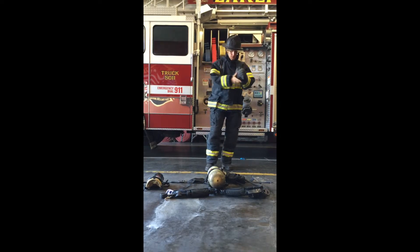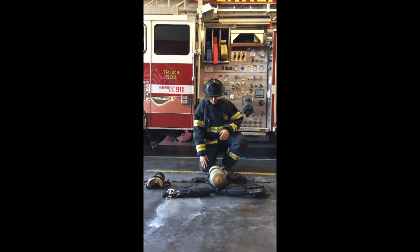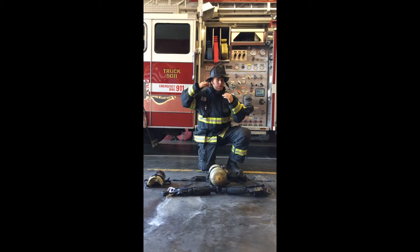The firefighter removes both gloves and places them under his knee as he lowers to a three-point stance. The firefighter then removes the helmet, loosening the chin strap and places it on the ground.